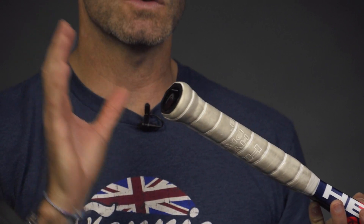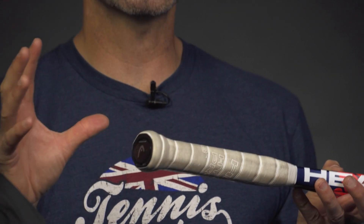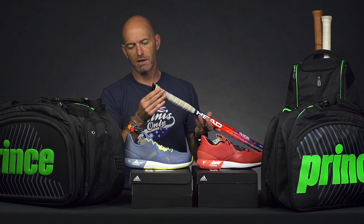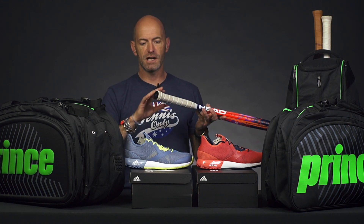Now we're sneak peeking this — it doesn't come out until January and we just started testing it. Look for a full review to come out going over all the features and how the sensor can help you with your practices and match play, tracking what you're doing out there on the court.